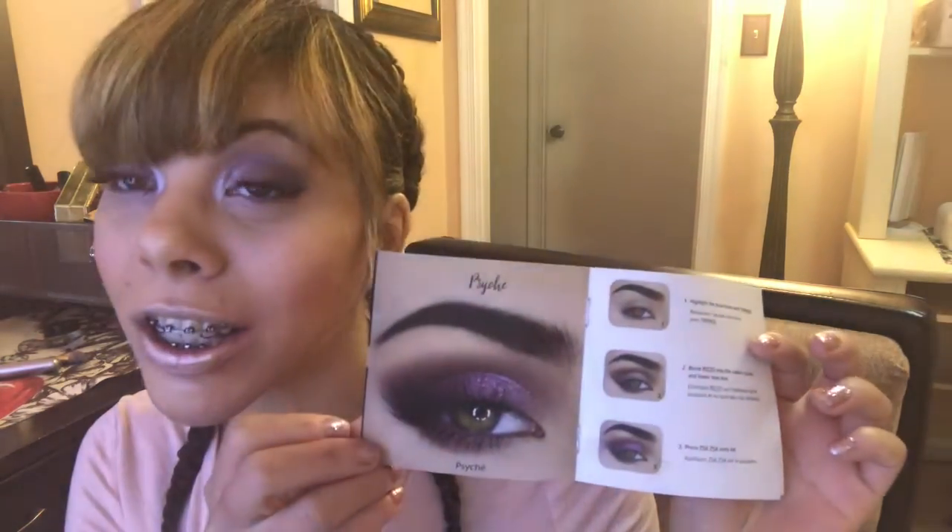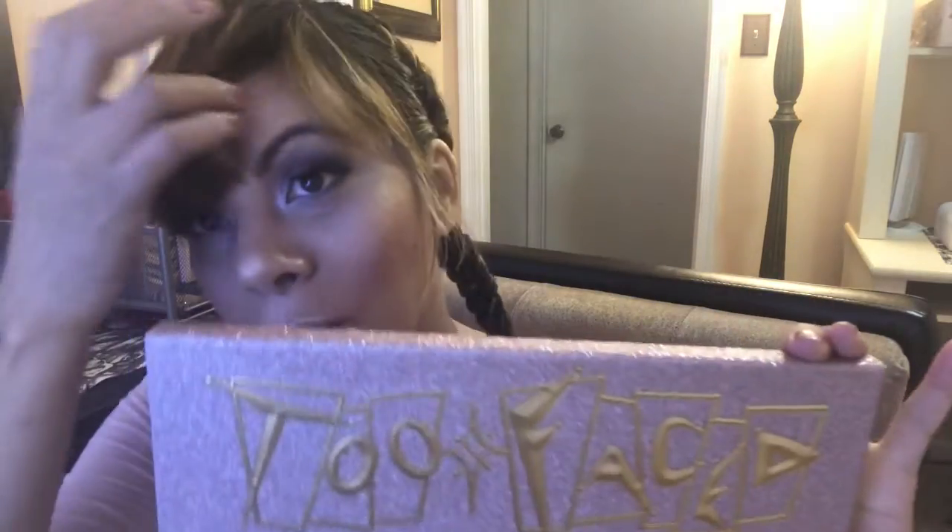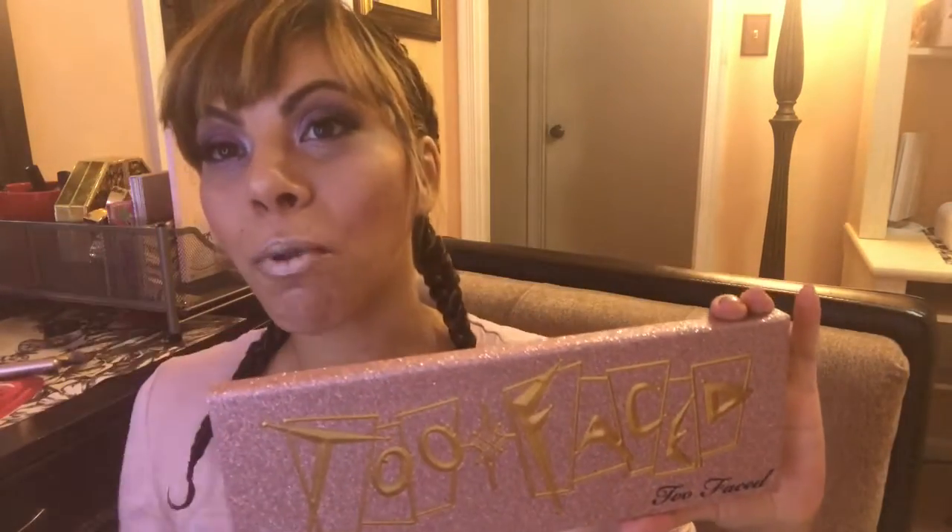Hi, this is Lady Love here. If you want to see how I achieve this book look with my own technique using the Then and Now palette, stay tuned and keep watching.